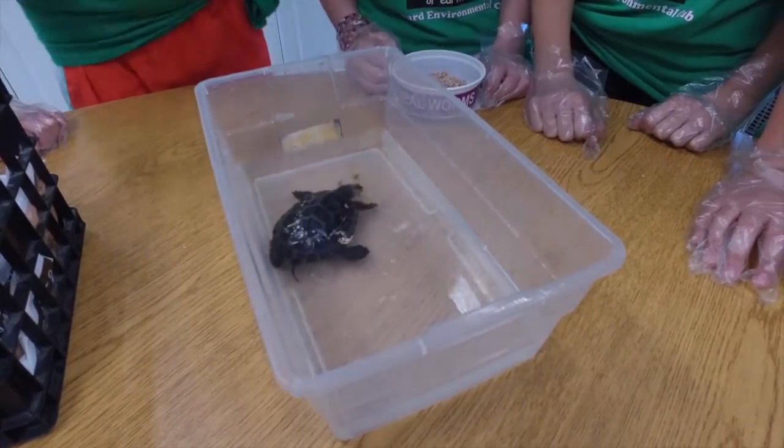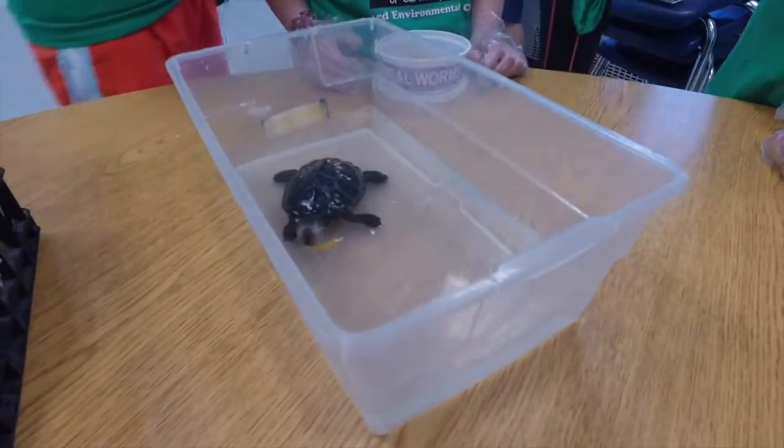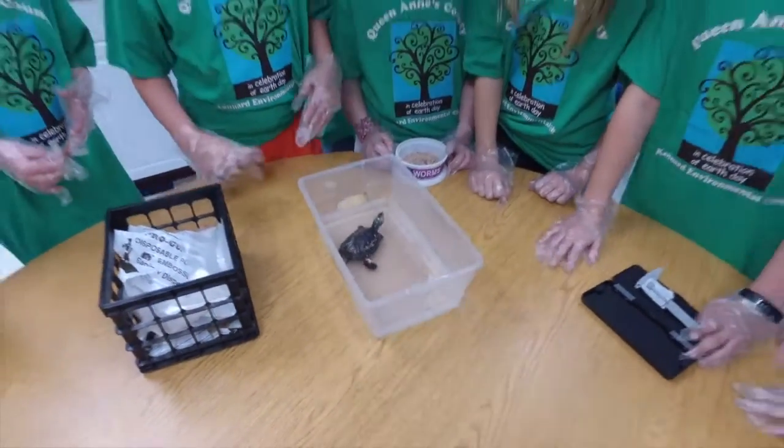She is a terrapin that we are going to be taking back — not to the ocean, but to Poplar Island at the end of the school year.